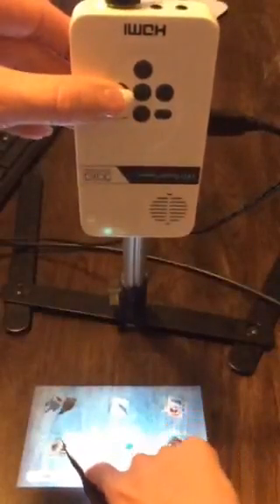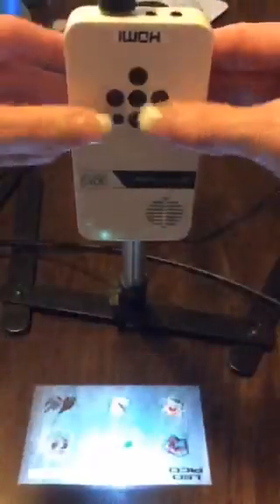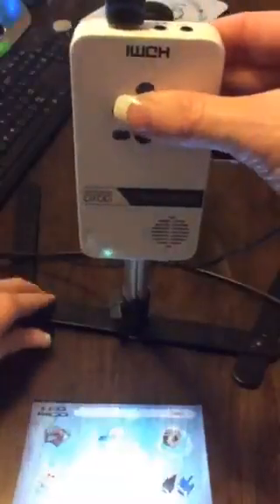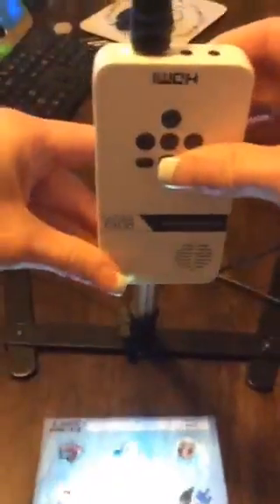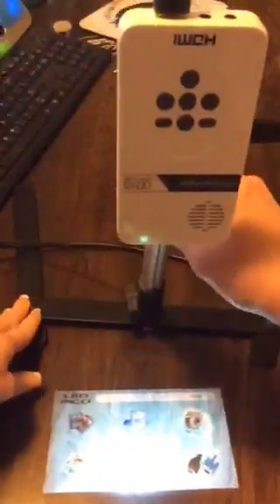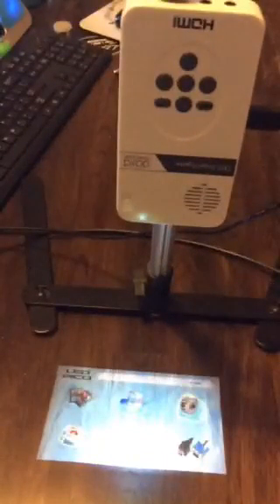I'm going to hit this button to scroll over — that's one, two — and I'm going to hit the middle button which is Enter. That gets me into a menu. If I go too slow it cancels off. I'm going to scroll down to Projection, hit Enter, and then scroll up and down until it gets to where I want it, which is now facing the correct way. So now we are projecting in the proper way.